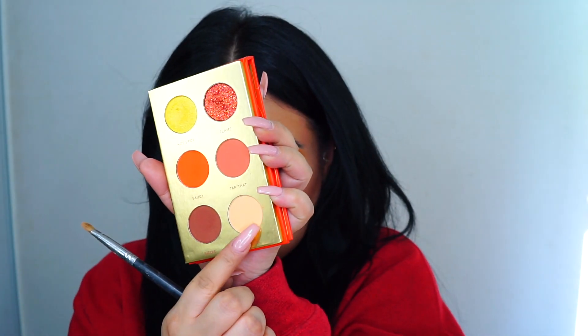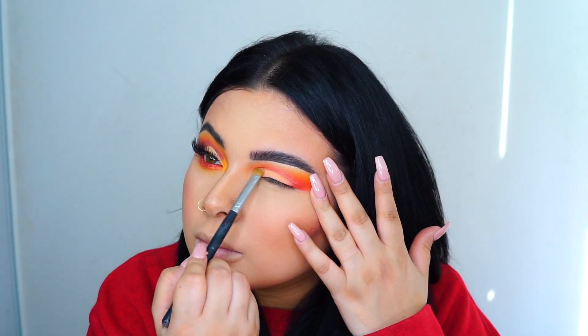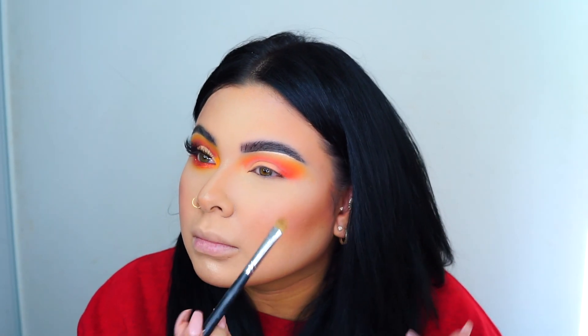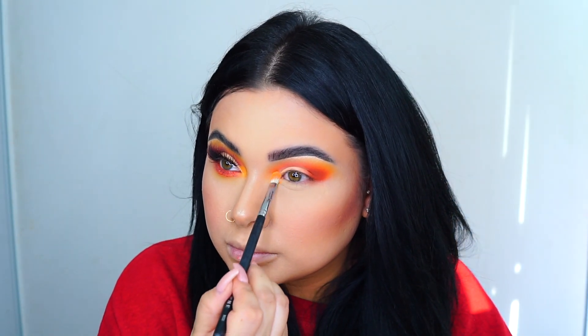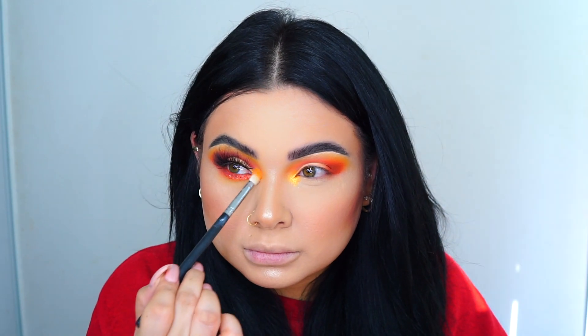I'm going to use this color right here and apply it right onto the lid. I packed it and then went back and forth with the color just to make sure it's nicely packed. Then I'm going with the shimmery yellow — sorry, forgot to show it — applying it right onto the tear duct to make the shadow pop.